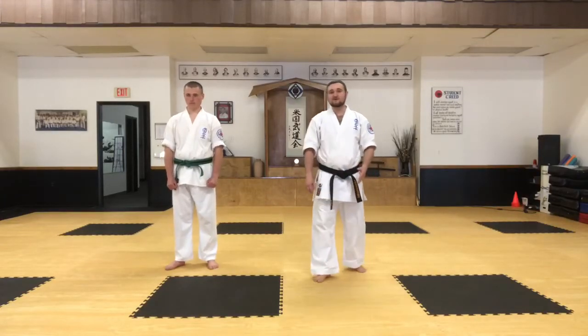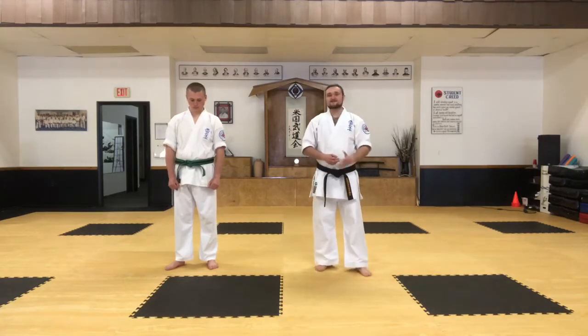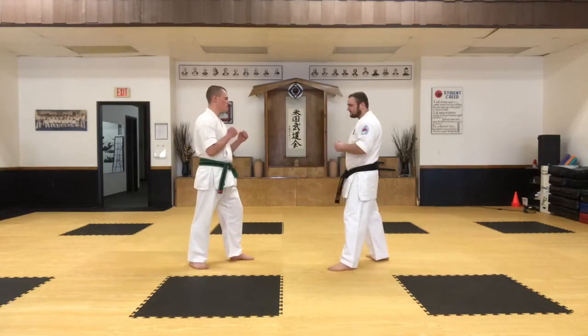Now I'm going to do the fourth part of Uke Waza with a partner. This segment is actually going to be the easiest and simplest one. It's just two front snap kicks and a low kick. So we're going to be facing towards each other. I'm going to be on offense first, and he's going to be on defense.